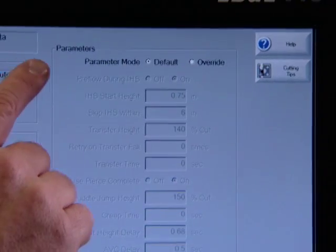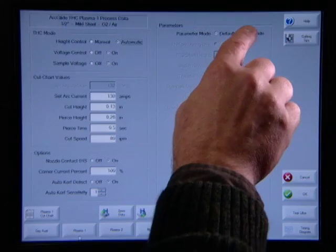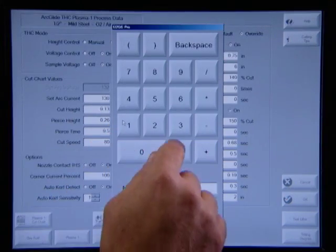What if you want to adjust a certain setting for some reason — are you locked in? No, there's a manual override. All the parameters that have been preset are grayed out in auto mode. If you need to change something, you simply switch from auto to manual mode and then you can edit the setting you want to change. It's completely flexible.